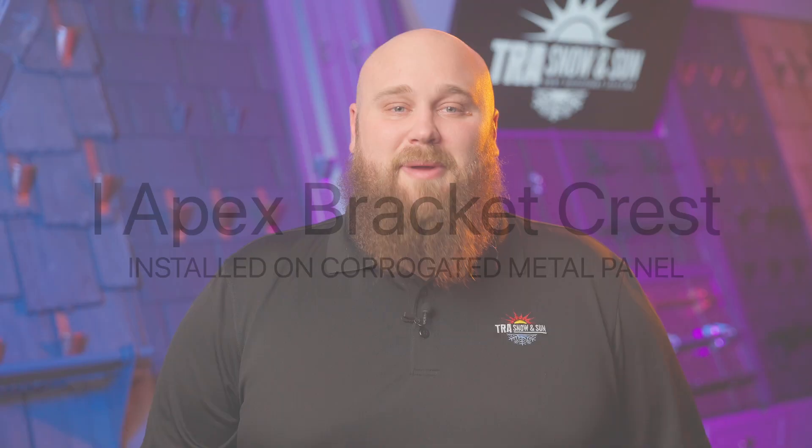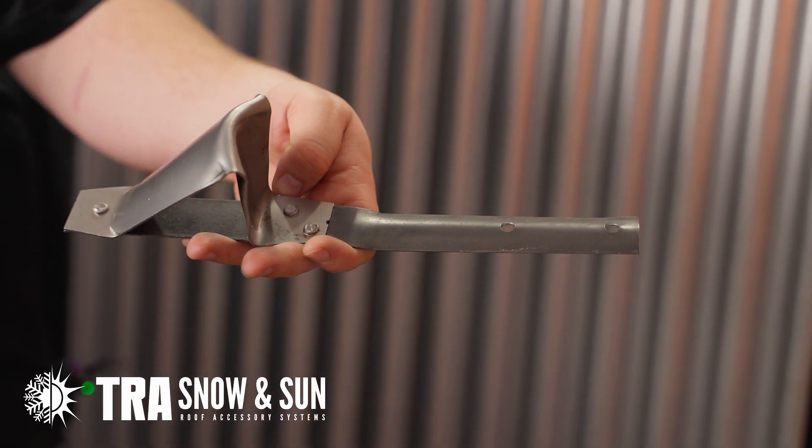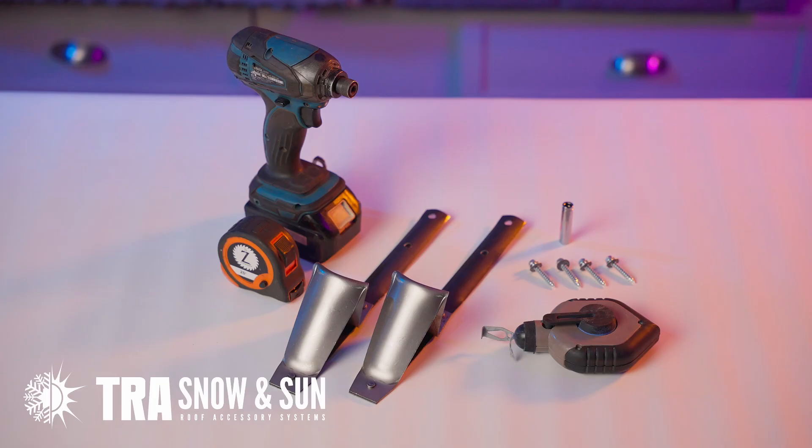Hello, Ben Anderson here with TRA Snow and Sun. Today we are going to be installing an I-Apex Crest Bracket on a corrugated metal panel. Tools you will be needing: a drill with a 5/8 inch socket, a tape measure, and a chalk line.